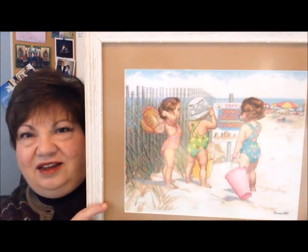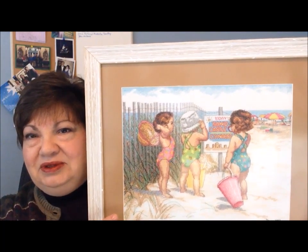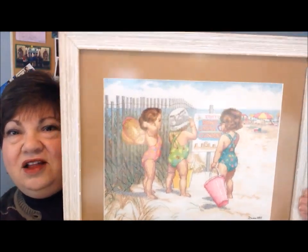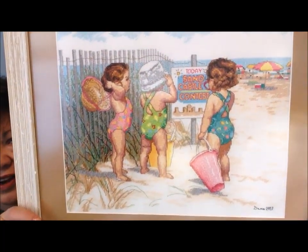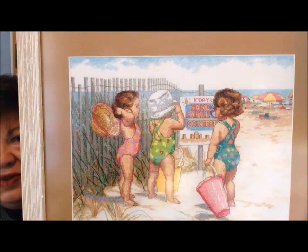The mat just sort of fades into the background but doesn't compete with those colors. My framer Marla, who owns the frame shop that I go to — we tried picking up the greens and the blues at first, and it just competed with the picture so terribly. Neither of us liked it. But then once we got to the color of the sand, we both felt it looked great. I'm trying to get some of that glare off, but I don't think it's possible. Anyway, I've already talked about this in a finished video, so I won't belabor the point. But I did want you to see the frame — I thought it was really pretty. And now I'm going to be sending it off to my friend as her gift.